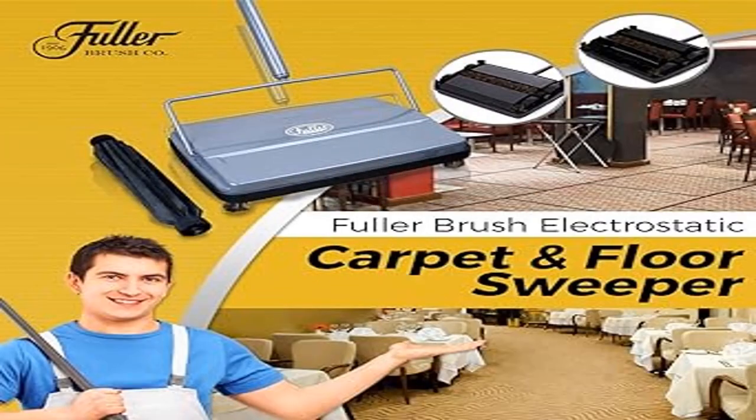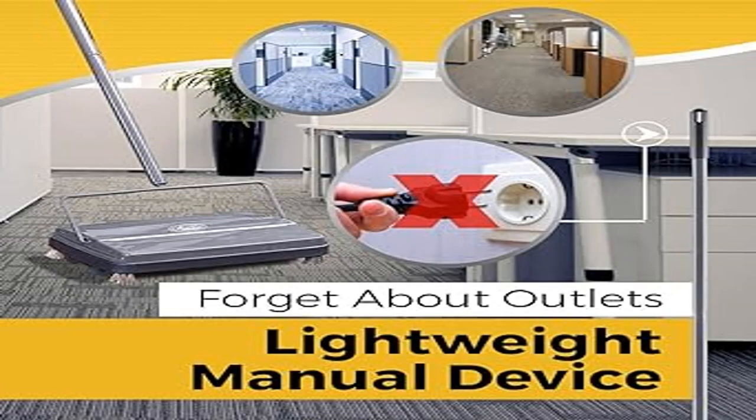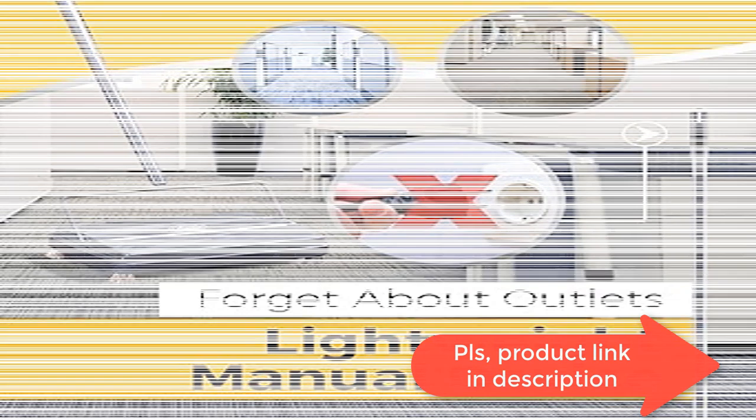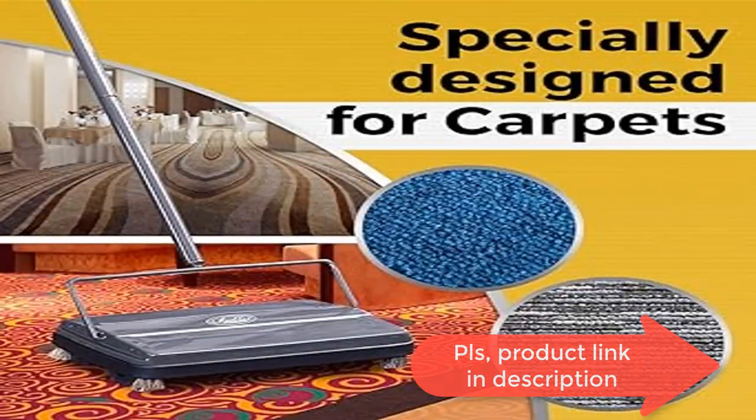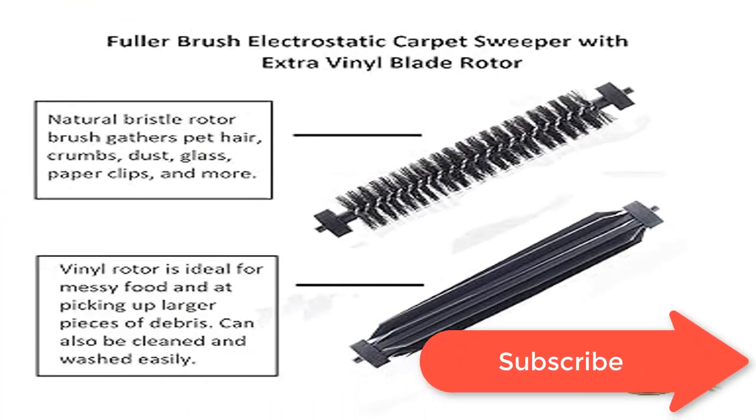Compact and portable — move it from room to room without overusing a single muscle in your body. An incredibly lightweight and useful sweeper. Fuller Brush quality bristles make it safe and efficient on tile, low-pile carpet, and all hard floors, with very minimal effort.